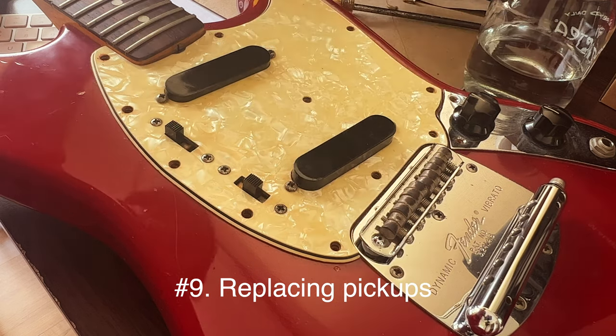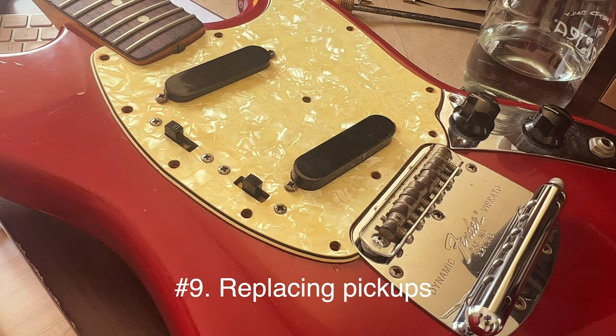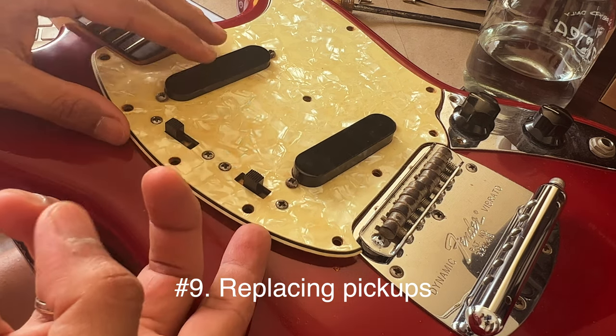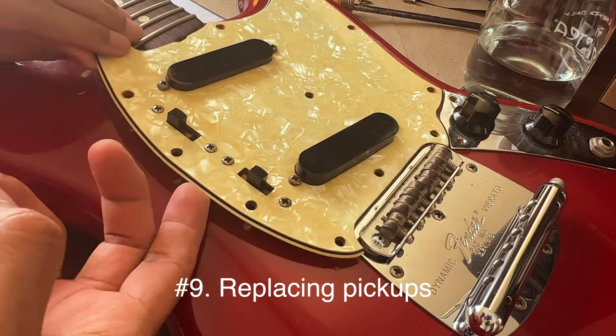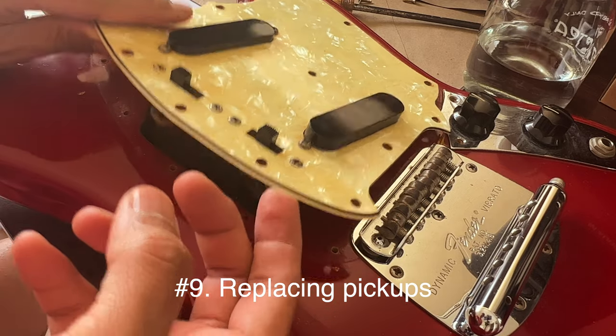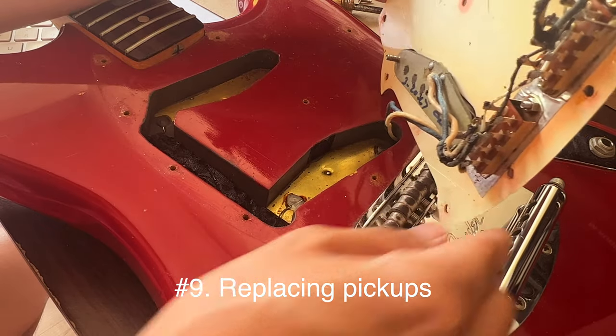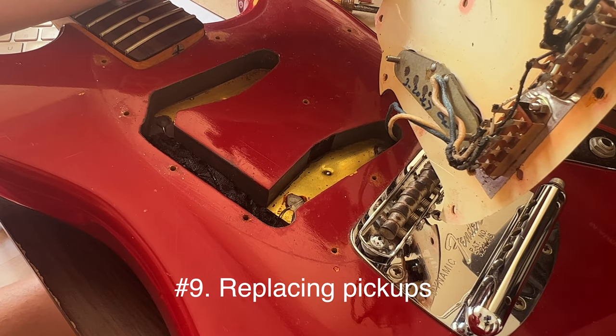Number nine: hard to find replacement pickups, especially on the used market. This could be because the Mustang is not as widely used as Stratocasters and Les Pauls. Most likely you'll need to get new ones from Fender, Fralin, or Seymour Duncan.